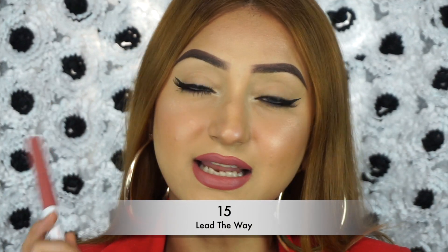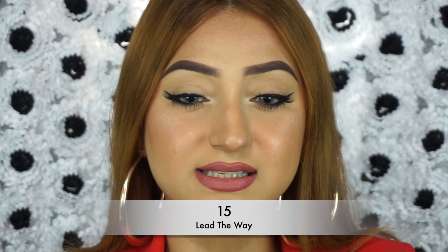This shade is called 15 Lead the Way. As you can see, it's a very beautiful, mauve-y, pinky nude. It's not too pink, it's not too mauve — it's like the perfect balance of pinky mauve. If you have a fair to medium skin tone, this is such a beautiful nude and a great everyday shade. It's also beautiful to go along with smoky eyes. It's kind of unique because all of the pinky nudes I have lean very pink, but this is a very mauve-y pink. So if you're looking for a true mauve nude, definitely check this out. That was shade 15 Lead the Way.